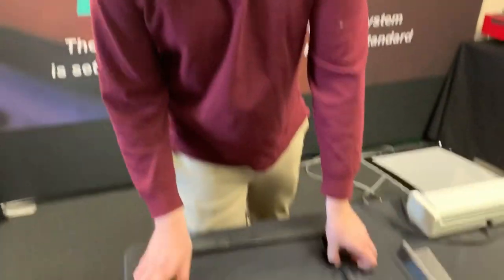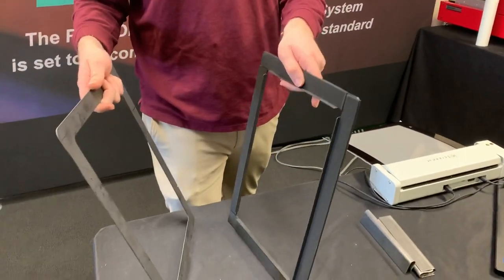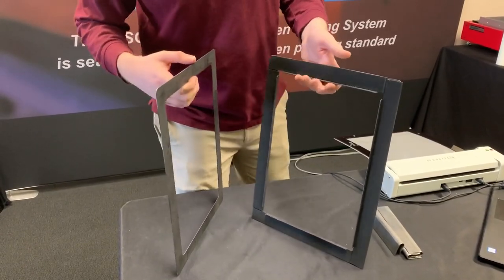Hey guys, Woody here with ExpressScreen with another one of our MyScreen videos. Today I'm going to be showing you a new product we just got in — it's our clamp frames for the MyScreen. These are going to give you extra tension so that you can do some extra production, getting about a thousand impressions out of it.